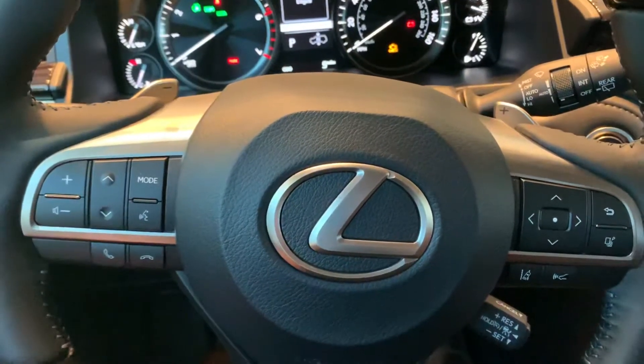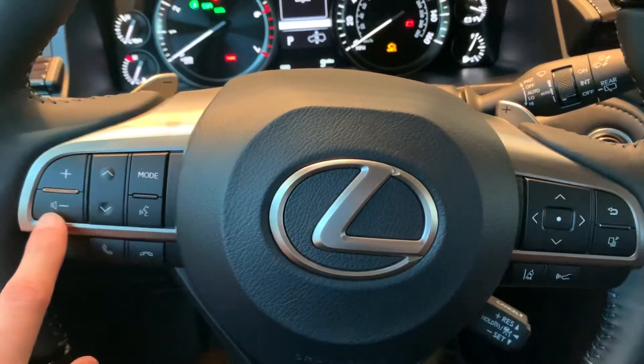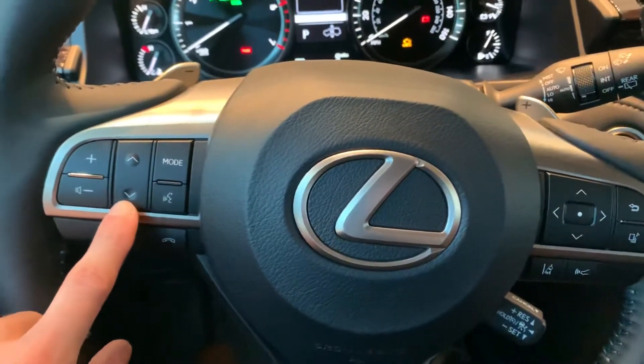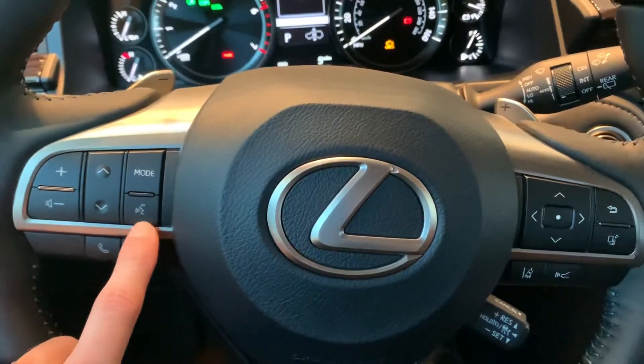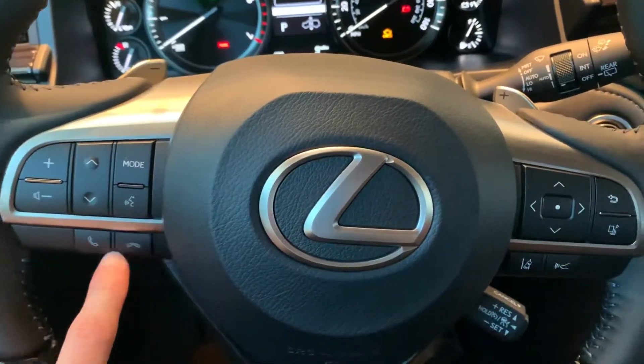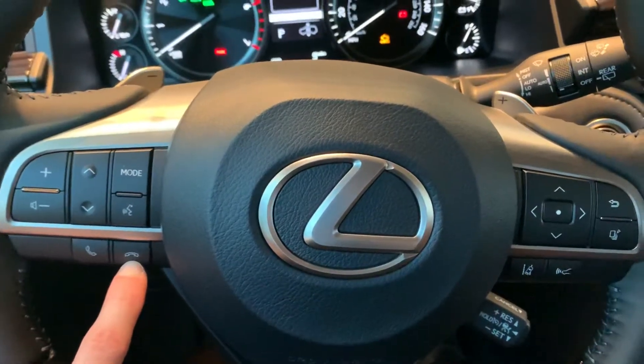On your 2020 Lexus LX, you are going to have similar controls on the steering wheel as a Lexus RX. You are going to have your volume controls here, your preset controls for the radio, your mode button to change the radio, your voice commands right here, and your answer and hang-up buttons for your phone whenever you get an incoming call.